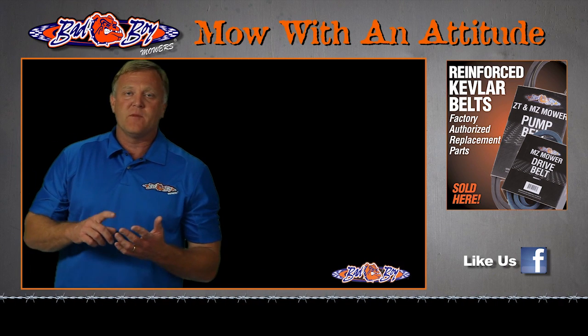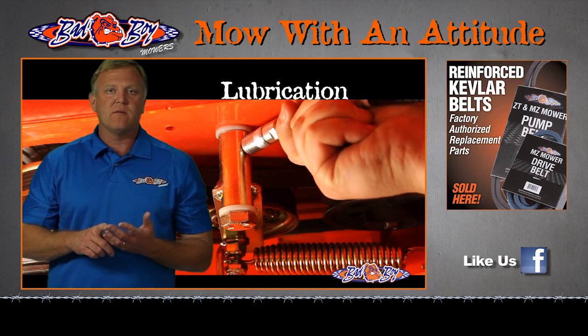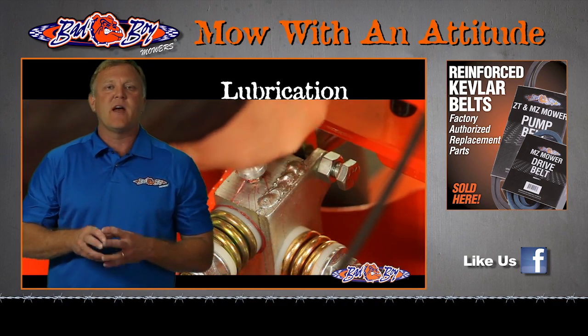In addition to fuel stabilization and putting your antifreeze in, you're going to need to lubricate your mower. Just pull out your manual and it will show you how to do that.